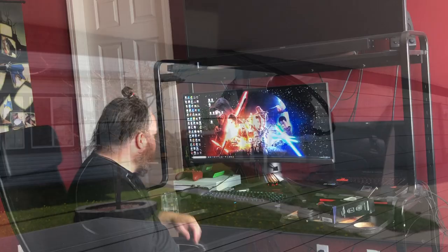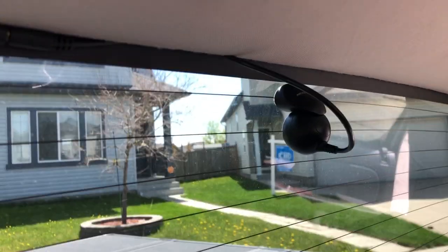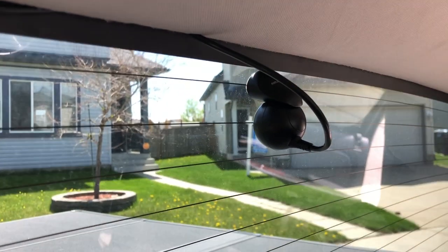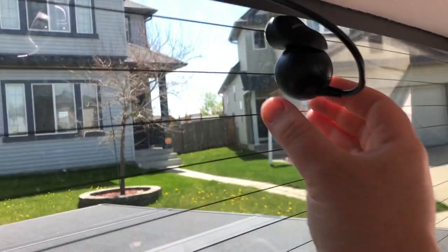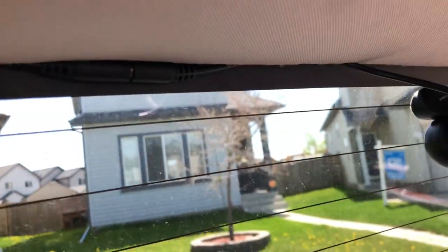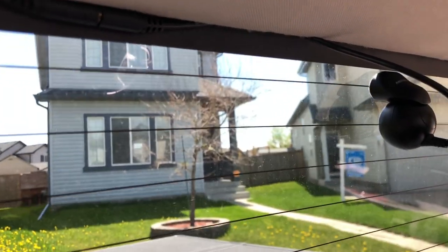I've got the rear window camera set up in my vehicle now. I've just stuck it on using the adhesive sticky pad mount, and the camera itself connects to the mount by a magnet, so it's easy enough to just pop on and off in case you need to take it out. You don't actually have to unwire the entire thing either - there is a connection here so this small strip of wire goes to the camera and you can unplug it there and remove the camera if needed.